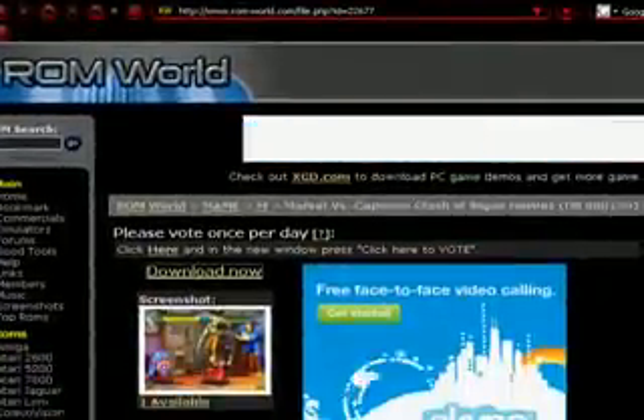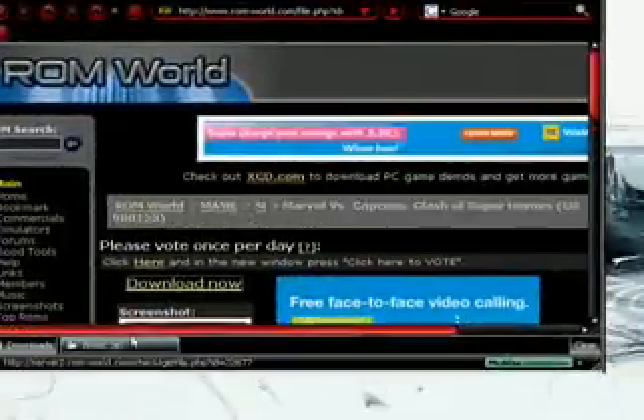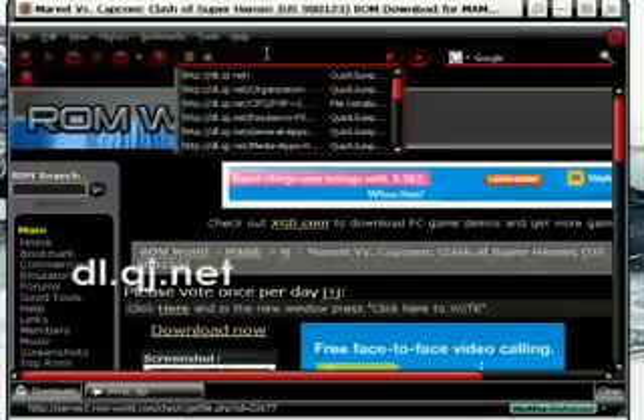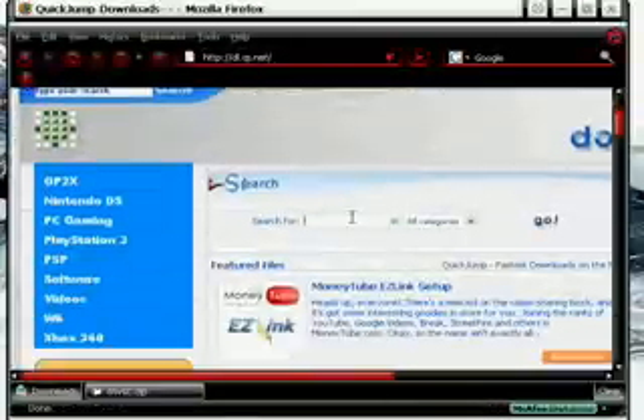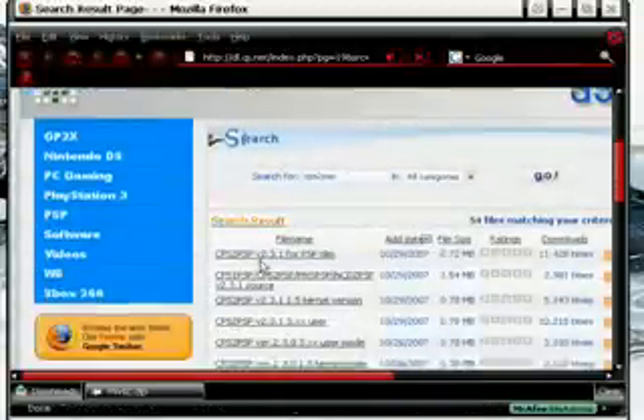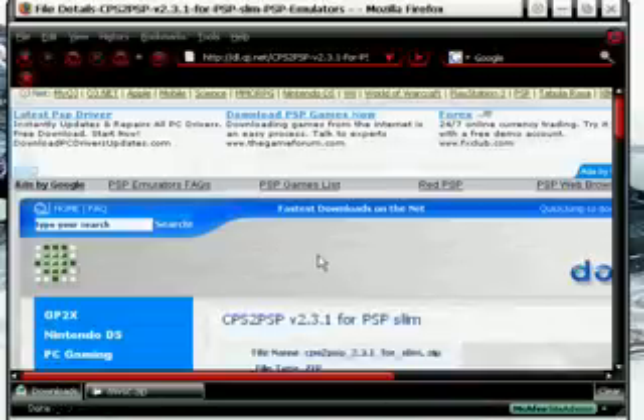So mine's pretty much finished. The next thing you're going to want to do is go to this website, dl.qj.net. Then in the search, type in 'CPS to PSP'. The very first one is the one you want — click it, scroll down to the download section, click download, and save it to the desktop. Actually save both to the desktop — it makes it so much easier for you.